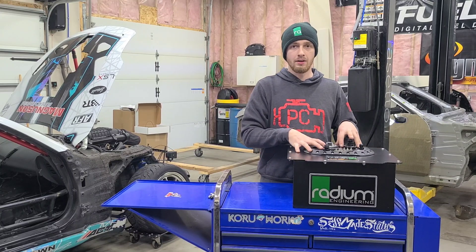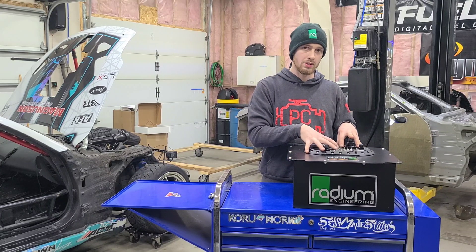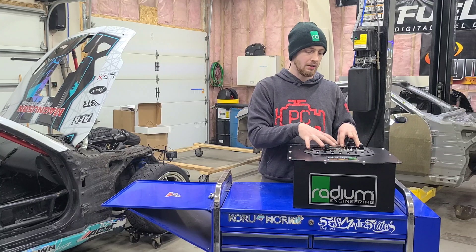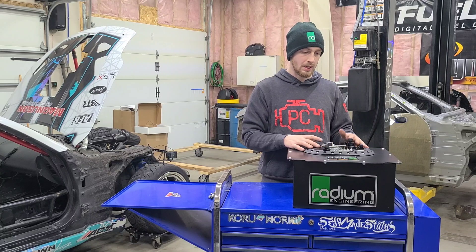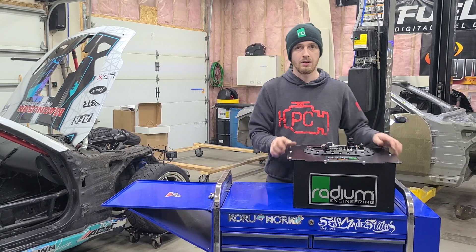There you go — now you know what's going on inside here and why the surge tank is needed. The assembly is ready to drop in the car, and it should be capable of supporting about 1,500 horsepower.